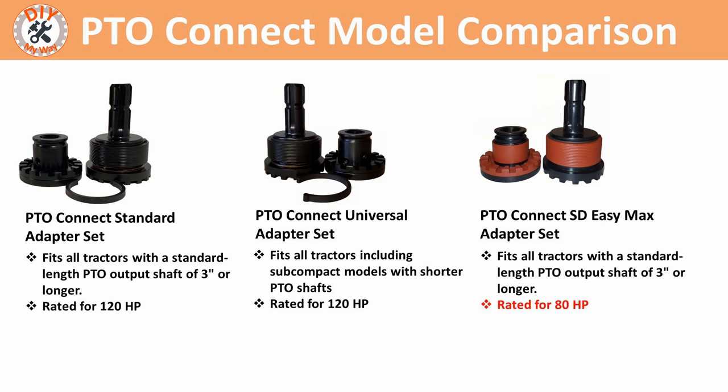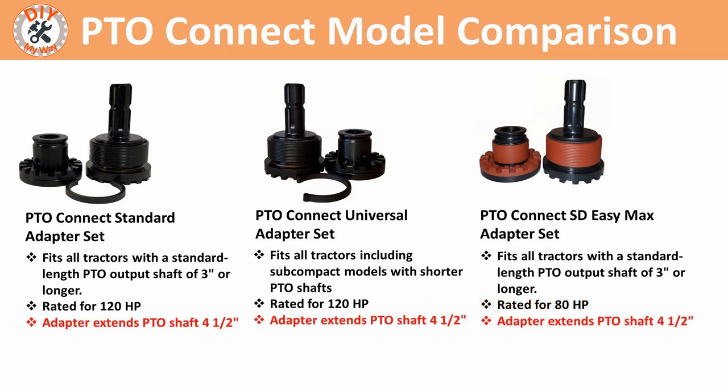All three adapter sets extend the PTO shaft 4.5 inches, so you'll need to make sure your PTO shafts aren't too long, which could cause dangerous and destructive binding. If you add a quick hitch or Pat's EZ-Change system to your three-point, they also add about 4.5 inches to the lift arms, which cancels out the effect of the adapter sets.